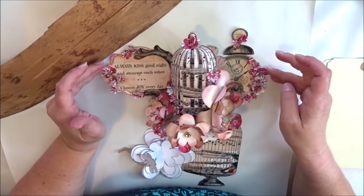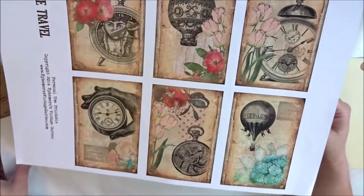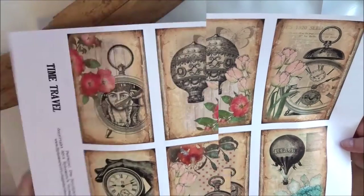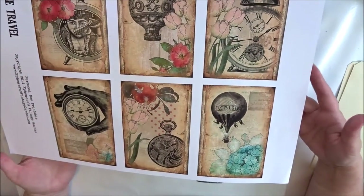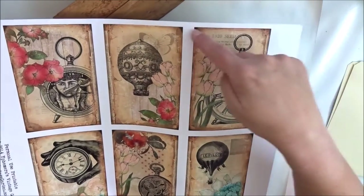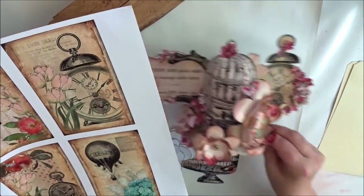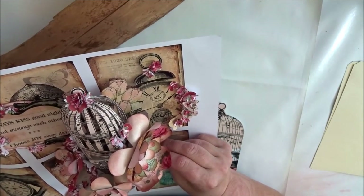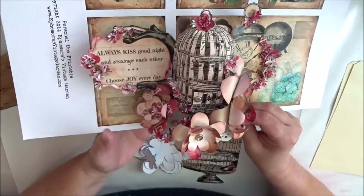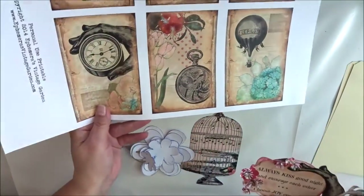I used some other papers from Ephemera Vintage Garden. I have a freebie printable from Ephemera Vintage Garden called 'Time Travel' — I printed it on A3 paper and cut out these pieces. I didn't enhance this one; it's just an A3 printout. I also fussy cut this hand that holds the clock.